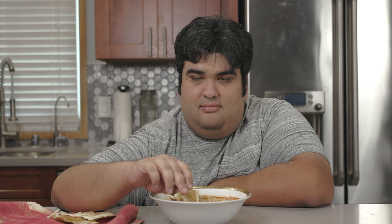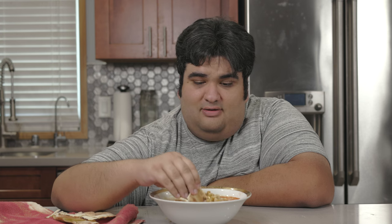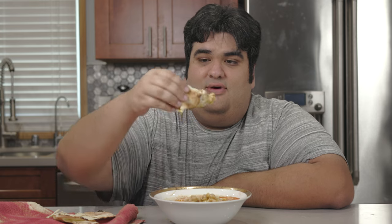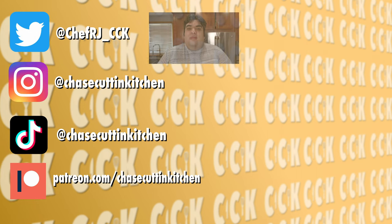Dig in! This has been Chase's Cuttin' Kitchen — I'm CRJ making cooking fun, and meaning it this time. Thanks for watching. If you liked the video, smash the like button; if you really liked it, subscribe and hit the bell notification icon. I upload every Thursday — follow me on Twitter, Instagram, TikTok, and support me on Patreon.